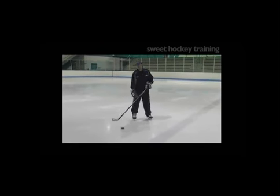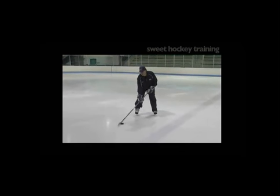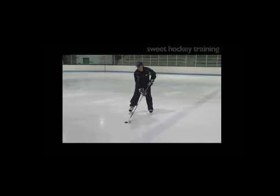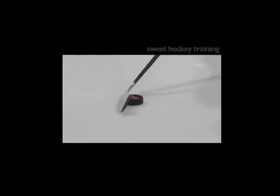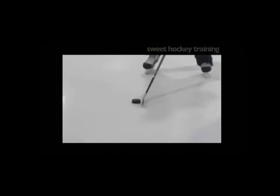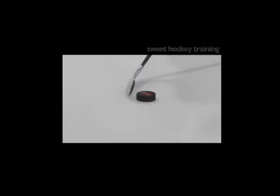We're gonna start the first part on the heel of the blade. We're gonna tilt our blade forward a little bit and just walk our blade along the side of the puck. See how it spins around — I put a piece of tape on there so you can see it. You want to walk it right down from the heel to the toe, and you've got to tilt your blade a little bit.